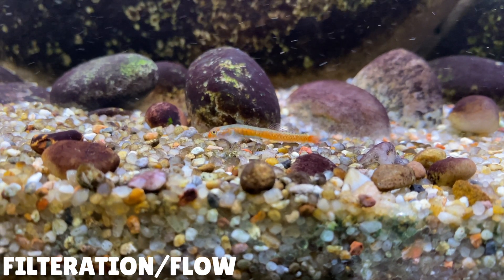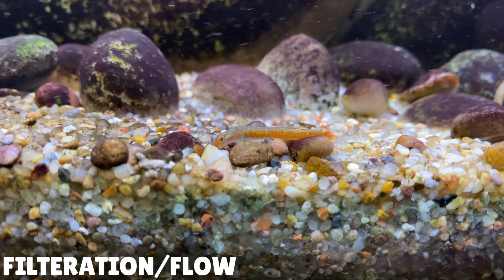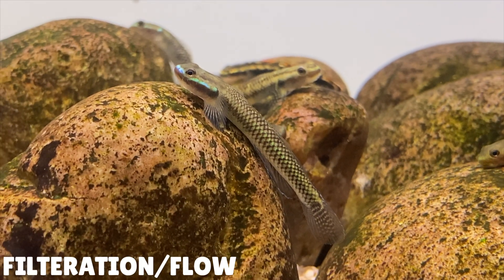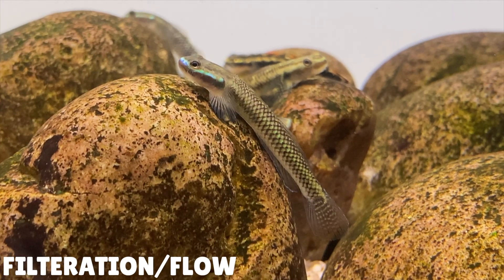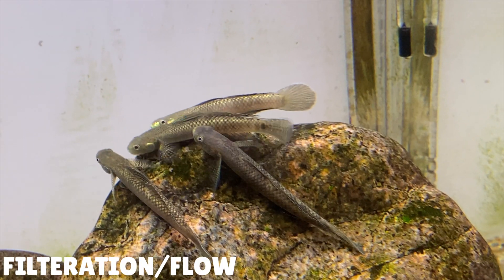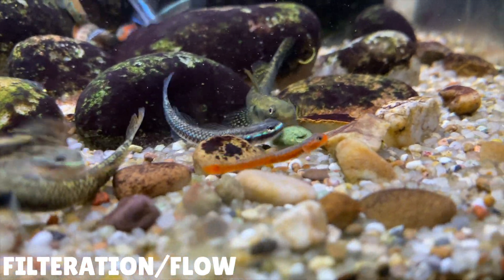Another benefit of a really powerful filtration system is that it can help to keep the water quality really good. Larger filters have more capacity for biological filtration, which is when friendly bacteria breaks down ammonia into less harmful compounds — so the more water that can get filtered and cleaned, the better the water quality will be for your Stiphodon gobies. If you don't want to go for an oversized filter you could always try adding a powerhead too. These powerheads are usually quite small but can provide a lot of flow — you can get powerheads that provide an extra 400 litres per hour. The more flow you can provide, the more oxygen the gobies can get, and since these gobies are from hillstream environments they do need a lot of oxygen in their water. Overall I think it's a really good idea to spend a little bit extra money on an oversized filter, or if you can't do that, just get a powerhead instead.